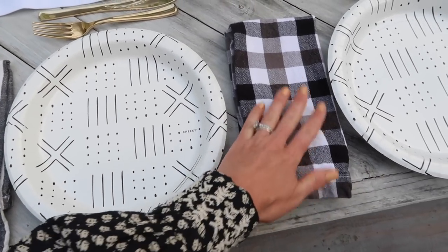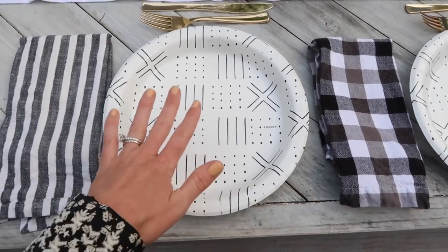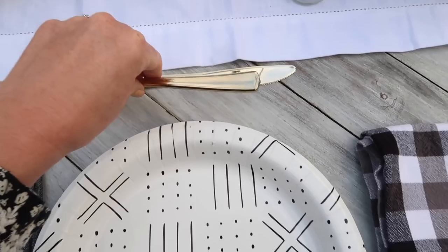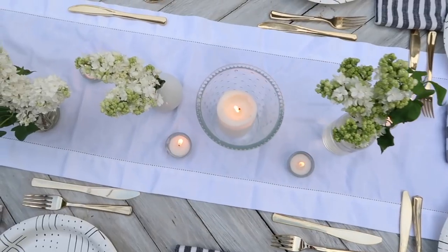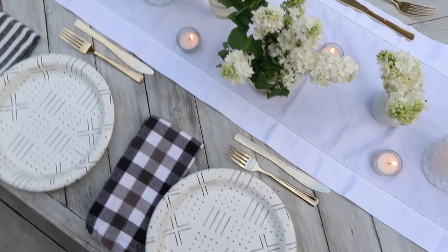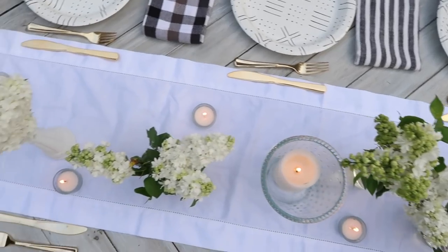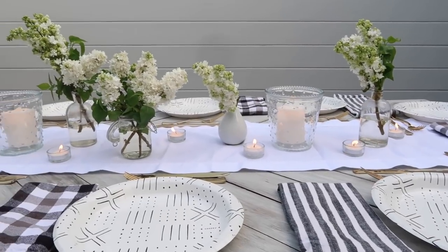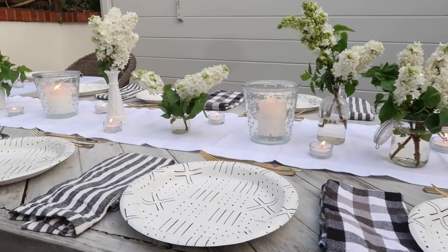I'm alternating black and white napkins in different patterns since I didn't have 17 of one type — it plays into the plate pattern nicely. I picked up gold plastic flatware. I know I'll get some flak for using plastic, but sometimes with a large group you can't do it all. For candles I put three larger candles down the center with a bunch of IKEA clear tea light holders for a beautiful, simple look. The extension table has the same setup with a few more votives.